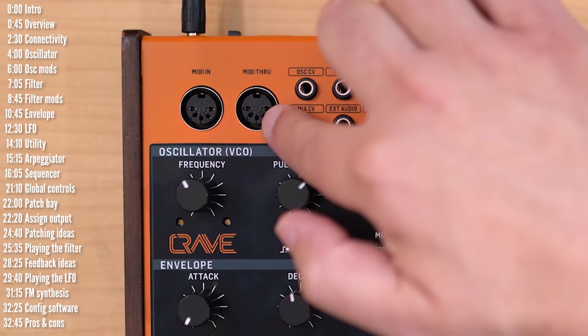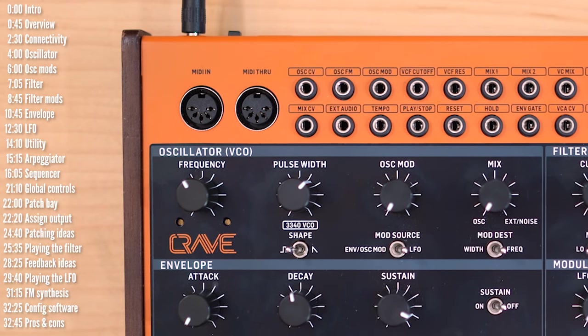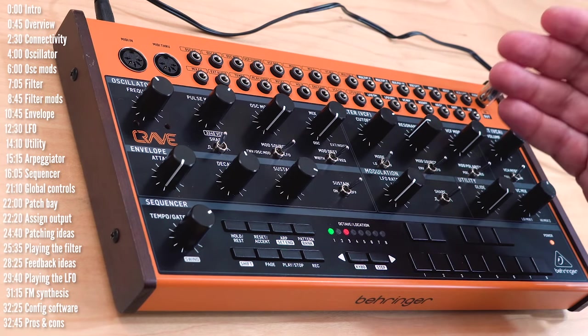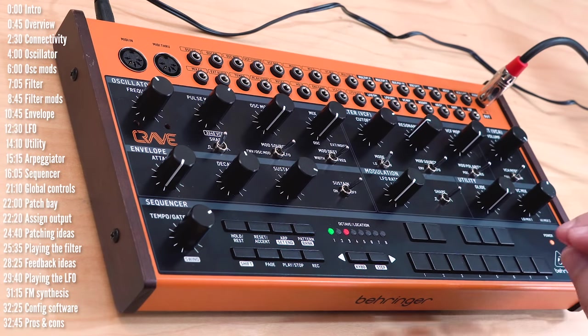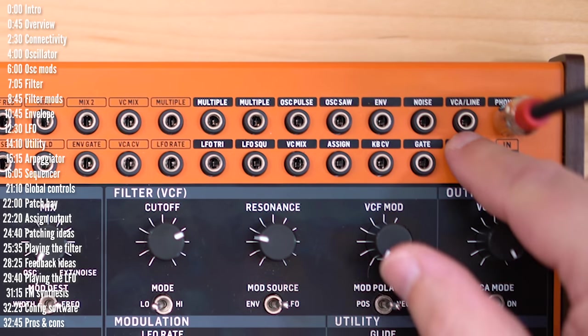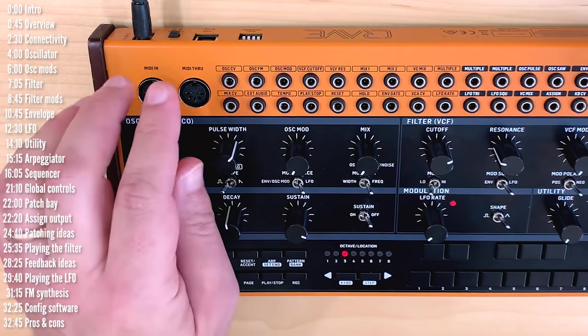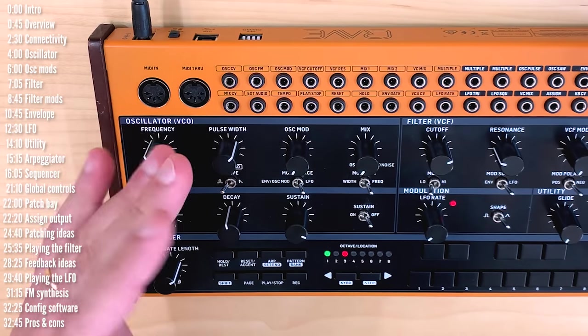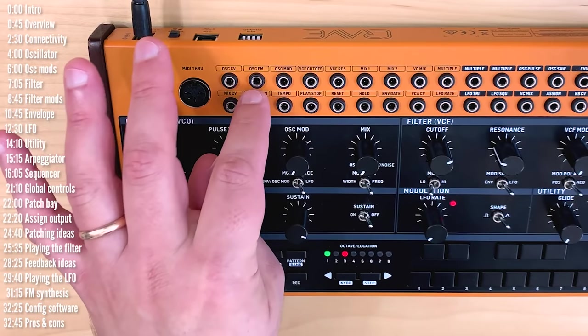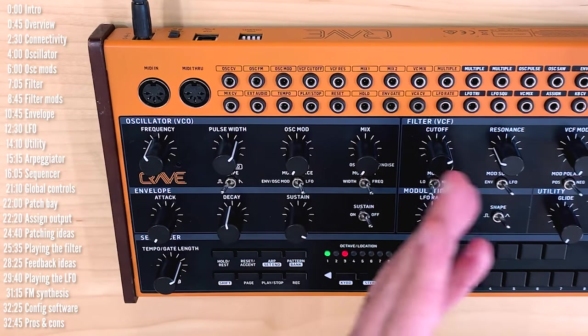Crave has MIDI in, and it's great that it also has MIDI through so you can chain more gear without a splitter. It also has a USB port in the back for MIDI in and out over USB, but not for audio or power, nor can it serve as a host for USB MIDI keyboards. It does send out MIDI notes polyphonically if you're in a pinch for a keyboard, though the sequencer itself isn't polyphonic. There's no quarter-inch line-out, but you have both a headphone jack and the VCA output can serve as line-out. Crave also has an on-off switch, which is great, but it's very light to the touch — I found myself accidentally turning it off more than once when plugging in cables nearby.